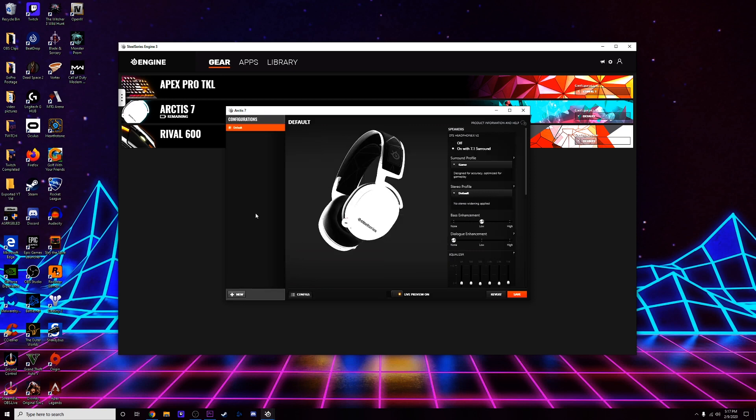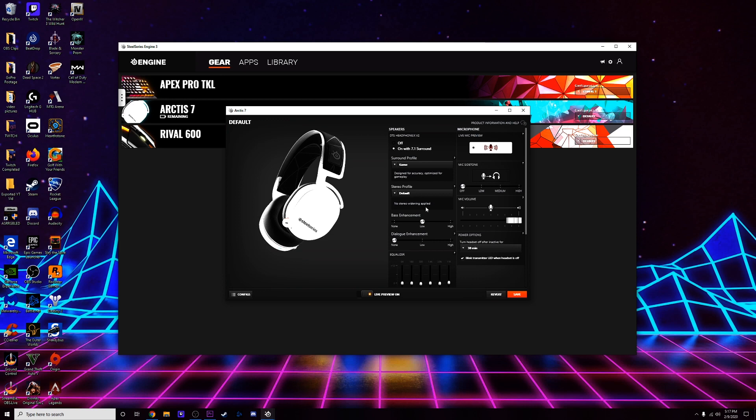You can set up different configurations — whether you want a gaming one, one for watching movies, or one for listening to music. I just have a default one going. That's a quick look at what this software actually looks like and does, and also gives you an idea of what the actual microphone audio sounds like on the headset. Now jumping back to the review.